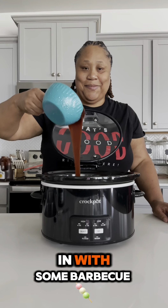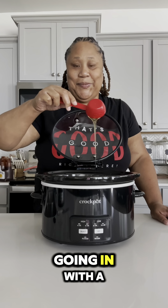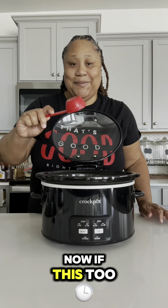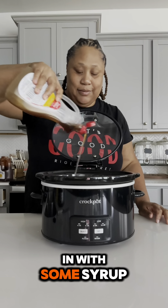I'm going in with some barbecue sauce. After I get that barbecue sauce in there, I'm going in with some honey, then a little bit of white sugar, and then some brown sugar. Now if there's too much sugar for you, don't add it — add as much as you want. Then I'm going in with some mustard.